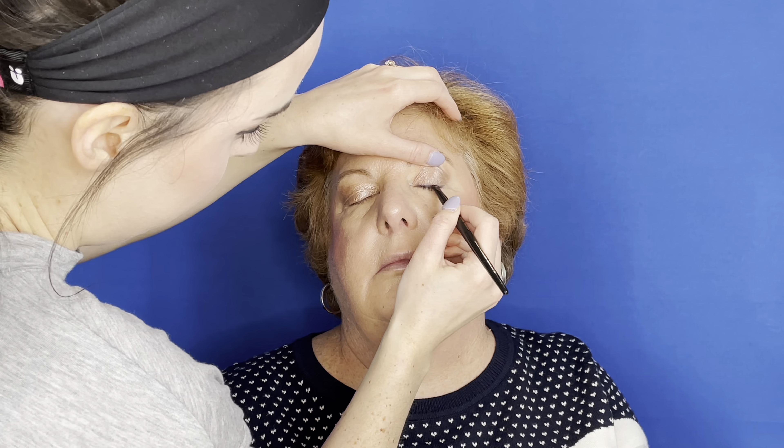For mascara, I'm using the Clinique High Impact Waterproof Mascara — a very nice gentle mascara that's going to stay put all day, especially if you have oily eyelids or are prone to mascara smudging under your eyes. You definitely want to pick up something waterproof. Wipe off a little bit of excess, pull up the eyelashes and the eyelid, and put on a very nice base coat. If you really want to get crazy, you can add some lashes, but we're going for everyday glam.